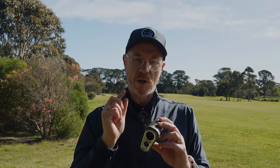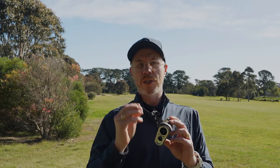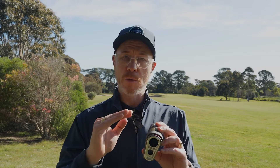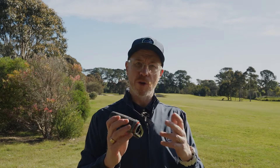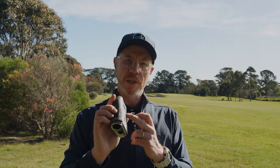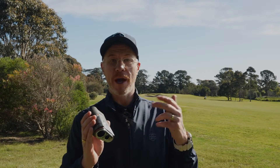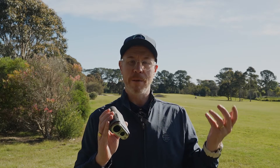This is where the technology gets really, really smart. Elements adjusted technology isn't new for Bushnell — it was on the Pro XE, the predecessor to this model — but it's been enhanced. Elements compensated measurements: this unit has technology inside including a temperature gauge, barometer, and now an altimeter. With the elements mode activated, the unit is capable of giving you an elements-compensated measurement. When the weather is warmer, the ball travels further; when it's colder, it travels shorter — it's taking those barometric and climatic conditions into account.